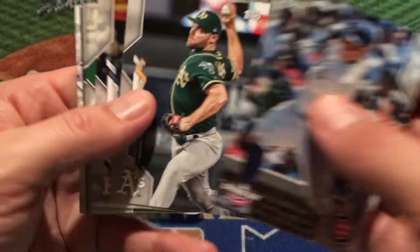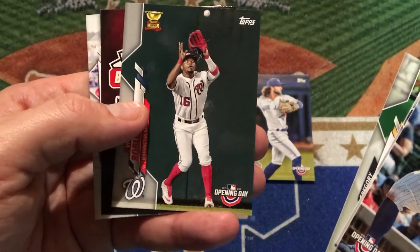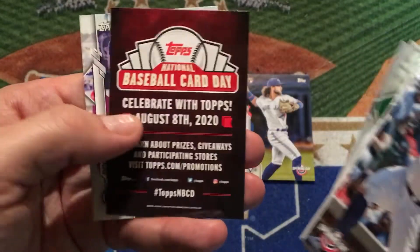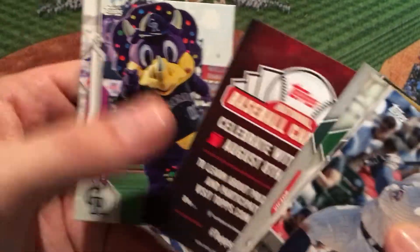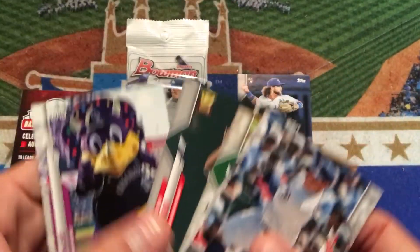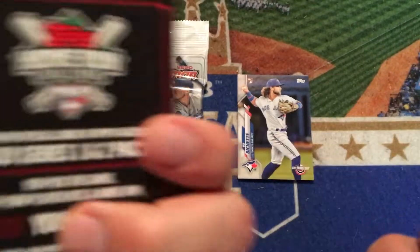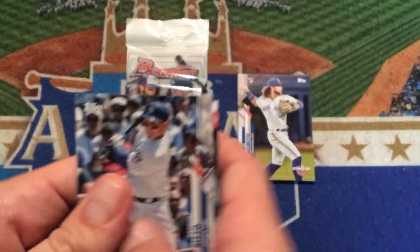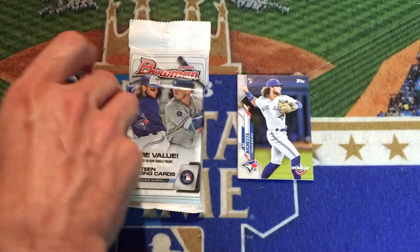There's a Liam Hendricks, now with the White Sox. Uli Gurriel, Gregory Polanco, Victor Robles. We've got a National Baseball Card Day spacer card, and then Dinger, who is the mascot for the Colorado Rockies. Unfortunately, this National Baseball Card Day card counts as one of your cards — one of the seven cards in the pack. You can see we had six regular cards in that, so that's kind of a bummer.